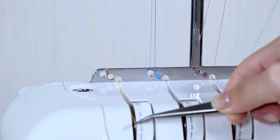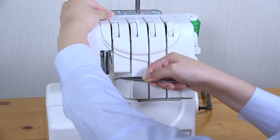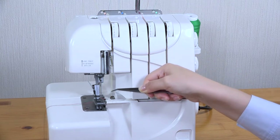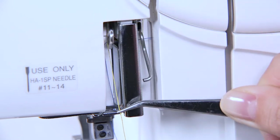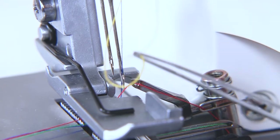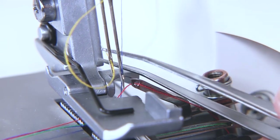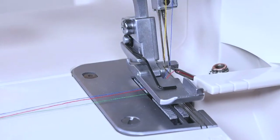To thread the left needle, lead the left-hand thread towards you and down through the tension assembly. Then under the thread guide and slide it over the take-up lever thread guide from right to left. Slot the thread into the left side of the needle thread guide, and then behind the needle bar thread guide. Pass the thread through the eye of the left-hand needle from front to back. And finally, under the foot.